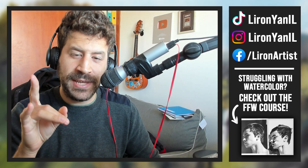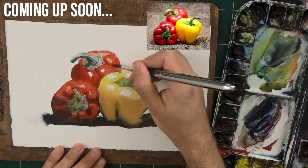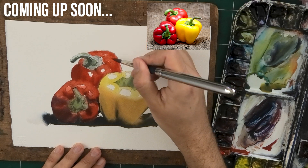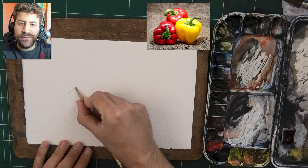Hey, what's up? Lee Ron here. If you're making mistakes in your paintings and you're having a hard time recognizing what they are, today I'm going to show you a cycle where I recognize a mistake and work towards fixing it. It's going to be really interesting and really educational, so we're going to paint these lovely bell peppers.